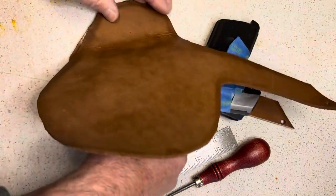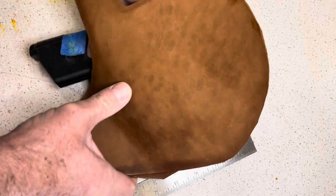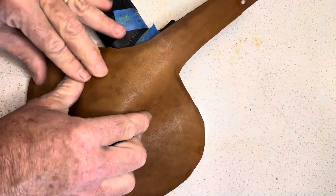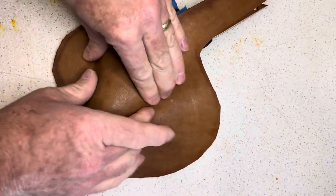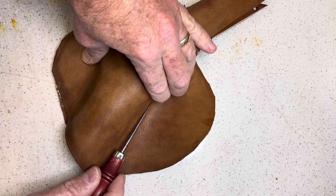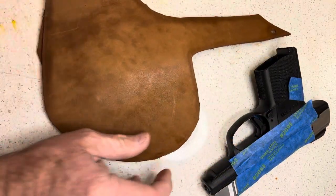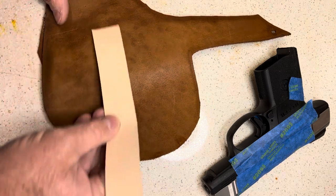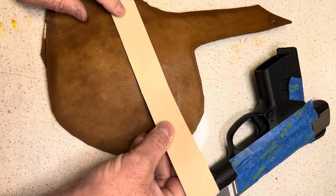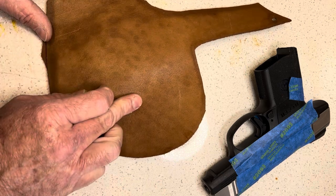If anything I'm going to err on the side of being smaller, because once I get this leather wet and start to wet form it, it'll give me some extra space because it will stretch. To check my math, I'll put the gun in the holster, tuck it down where the trigger guard is going to go, bring it up and over, and put a light mark there. I'll measure here to that mark — yeah, I'm within an eighth of an inch, so I'm liking where that's coming out.